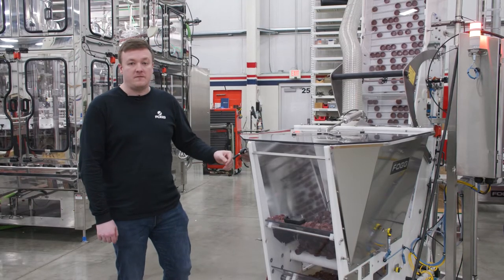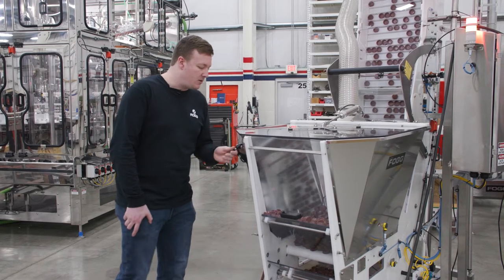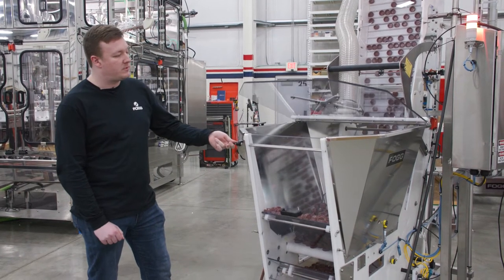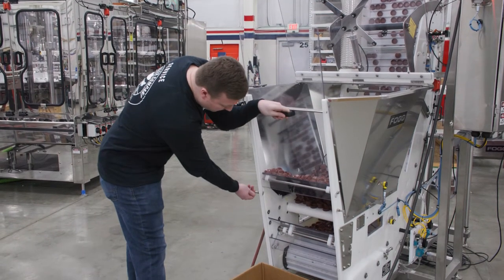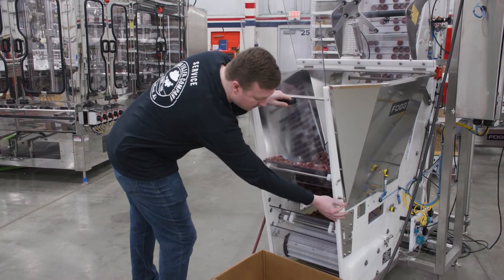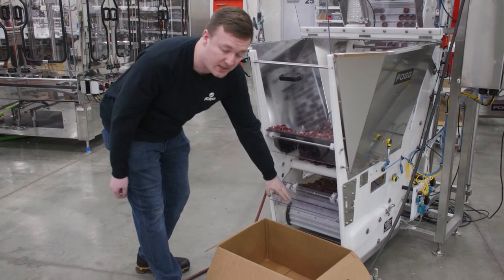On your VSE, if you need to do a changeover to change the type of caps that you're using, you can do that by first raising up your lid, adjusting your slide upwards and locking it in place, and then tilting your divert plate down.